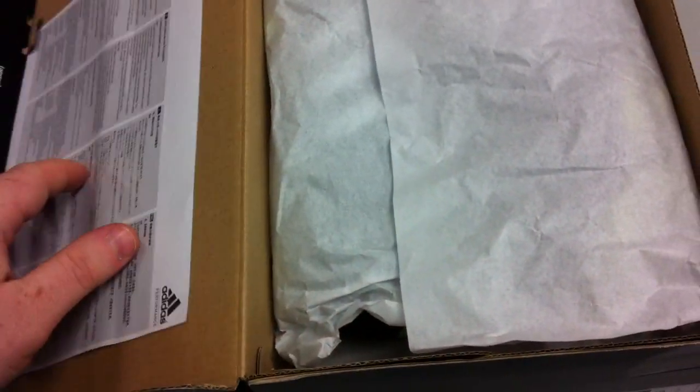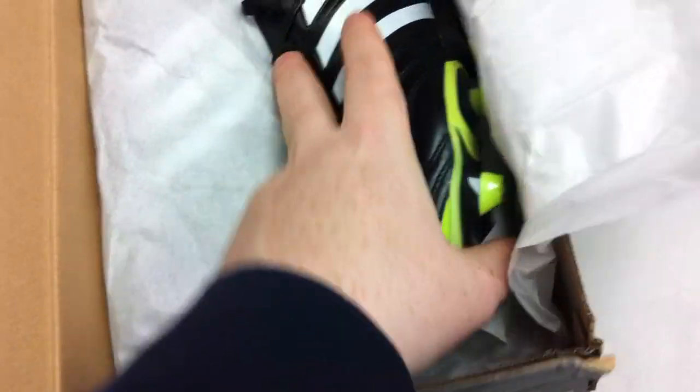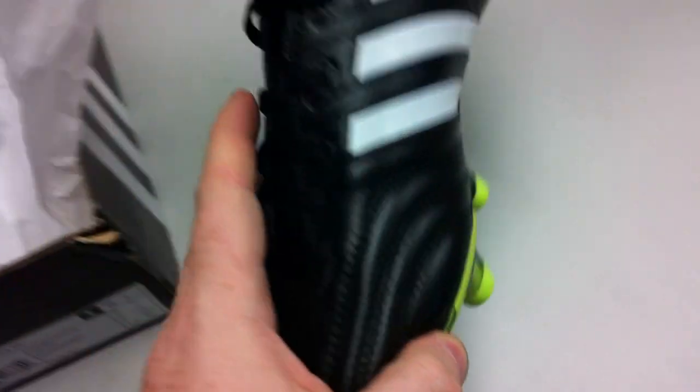This is the first time I've opened this box, so I'm pretty excited about it. We've been sampled on these, we've seen them and all that good stuff, so I have a pretty good idea of what we're looking at here, but I haven't really had a chance to put hands on them yet. So you get to see them the first time I get to see them.